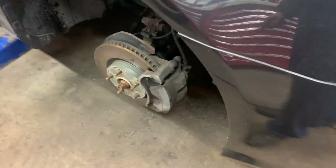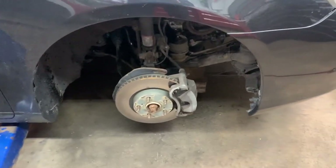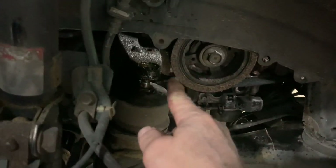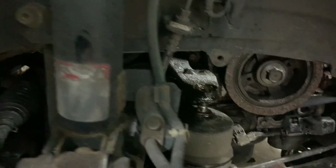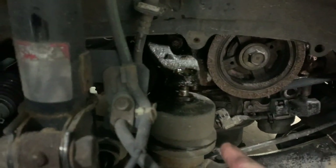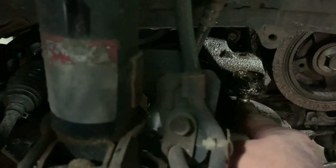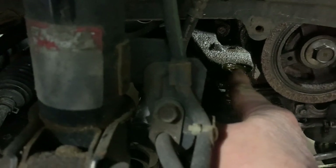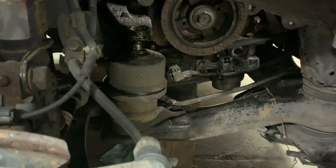Next, remove the right front tire — jack it up and support it properly. Then remove the inner fender skirt using 10 millimeter fasteners. Note that one of mine broke. Then get your 19 millimeter wrench and take this nut off the motor mount stud that comes up on top.